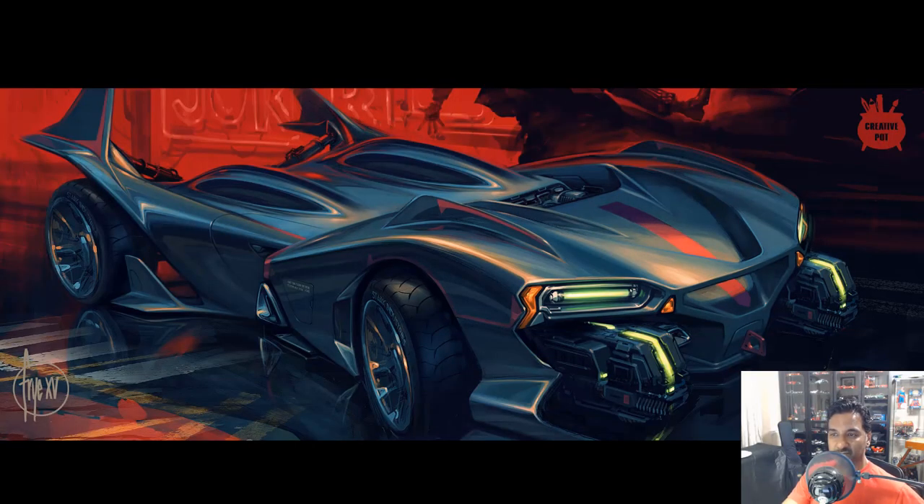One of the challenges that we did was the Batmobile project, which is one of the funnest projects you do when you're at ArtCenter. It's one of the later term ones you look forward to.